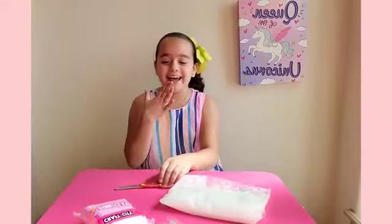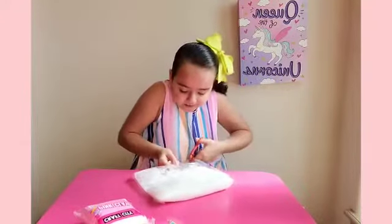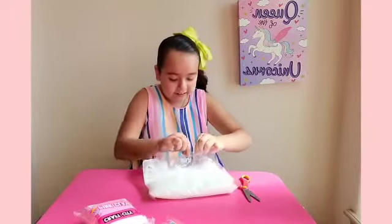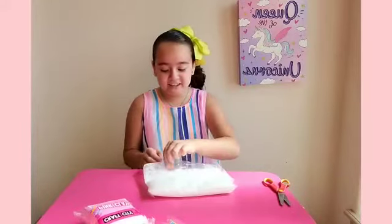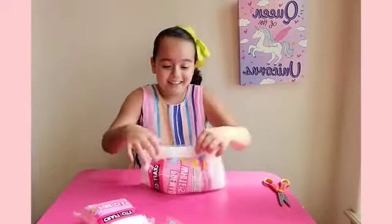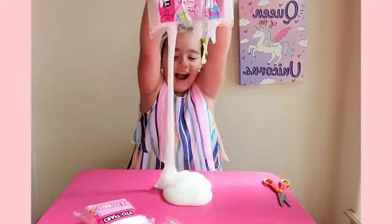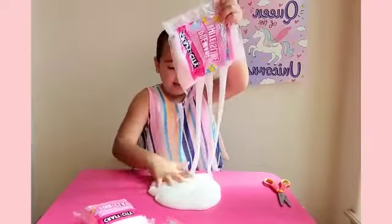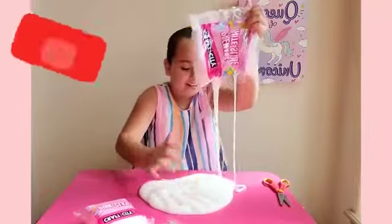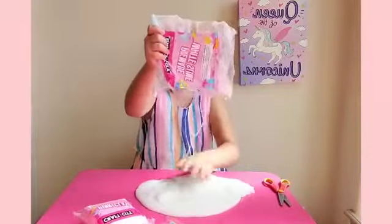Look at this guys! Okay, let's open it. Oh my god guys! Okay, I'm not ready to touch this. Oh my god, oh my god!